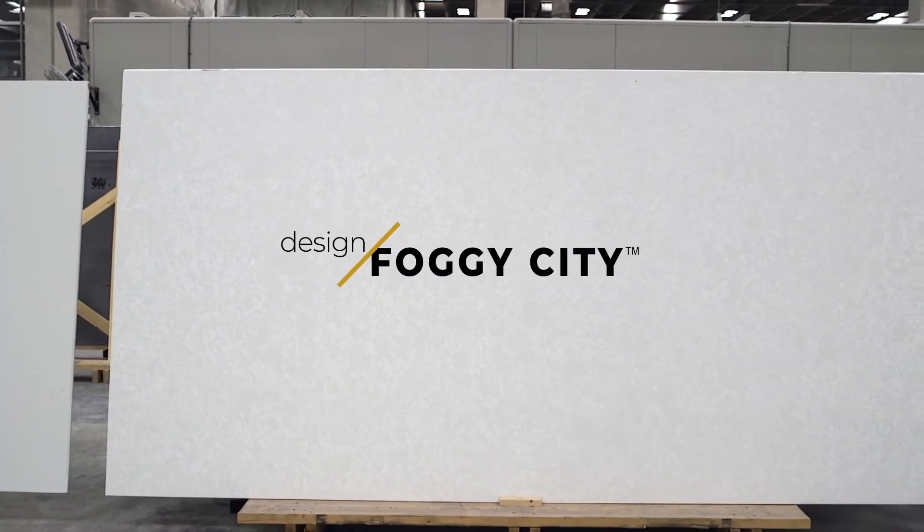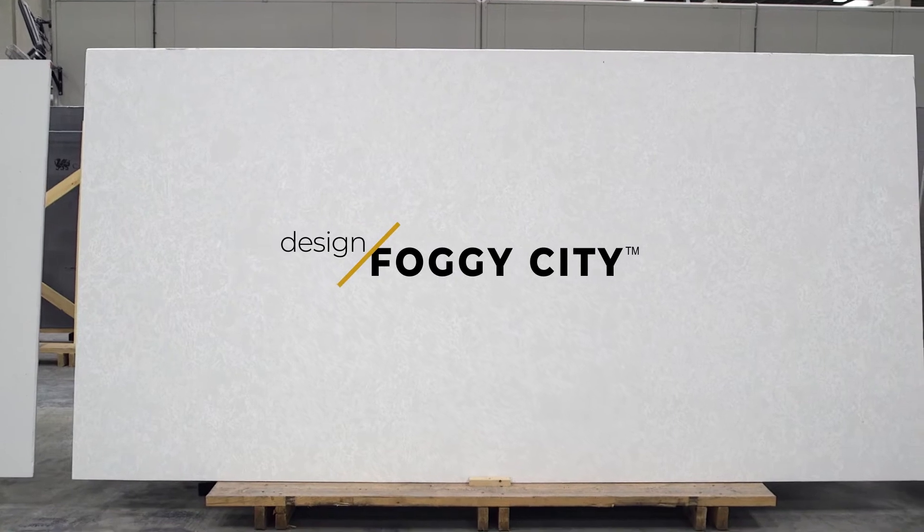This design is called Foggy City, from our San Francisco friends. This design has a lot more movement in it. The face of Foggy City is 1,000, and then you have these swirls and veins that are tone on